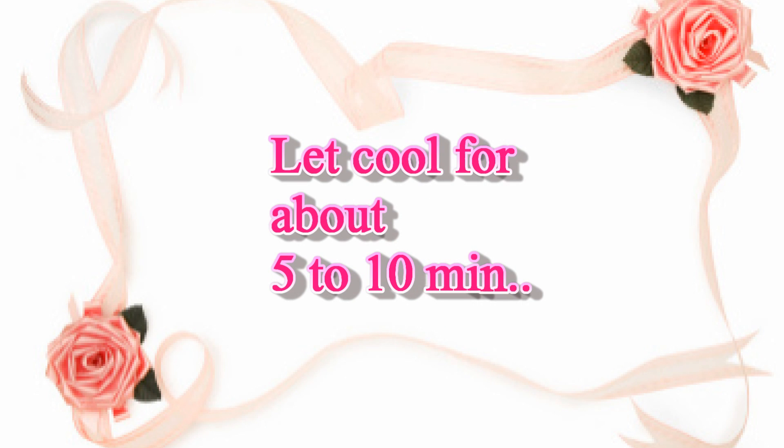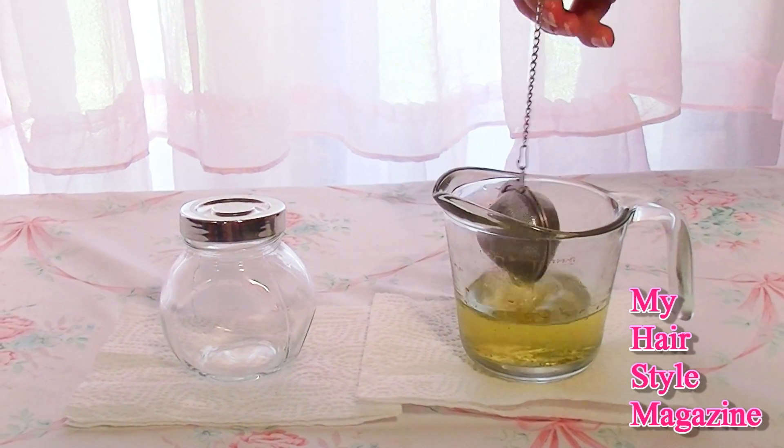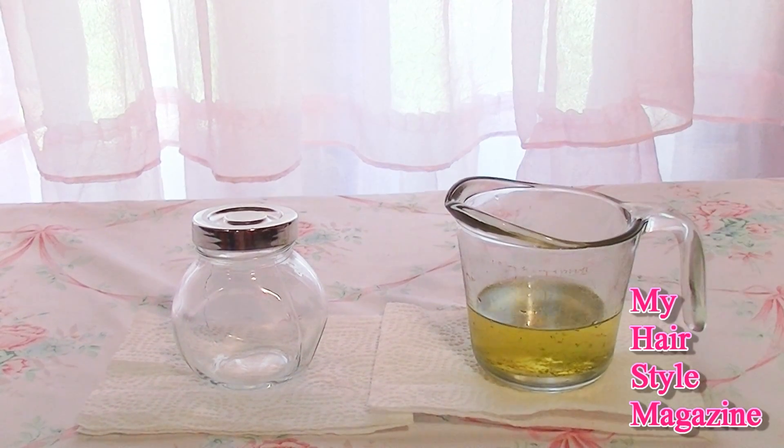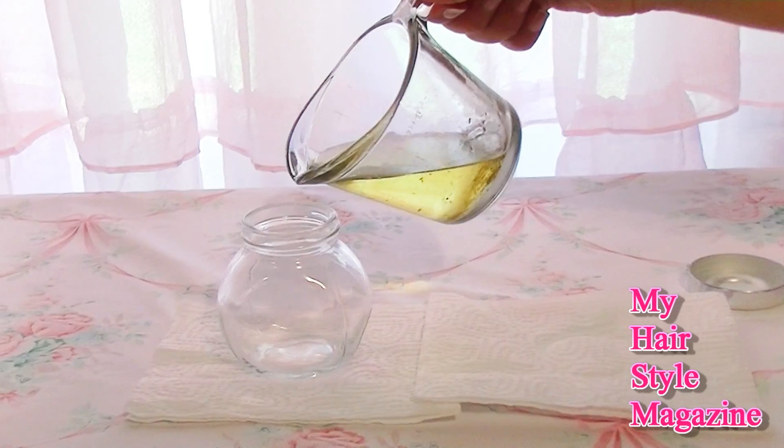You've got infused coconut oil for scalp massage! First let it cool, and then you're just going to pour it into your storage container.